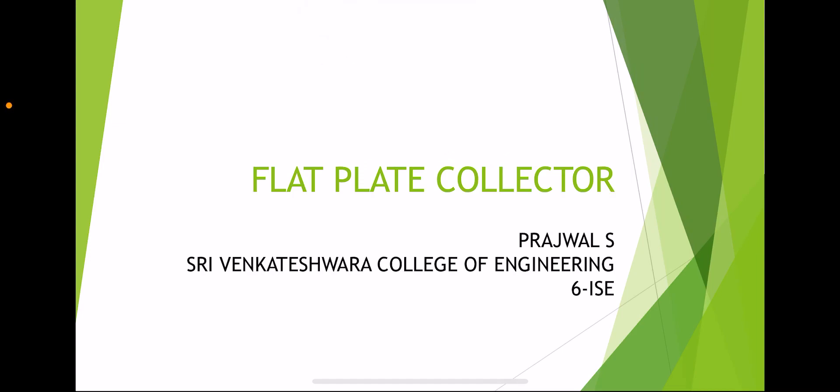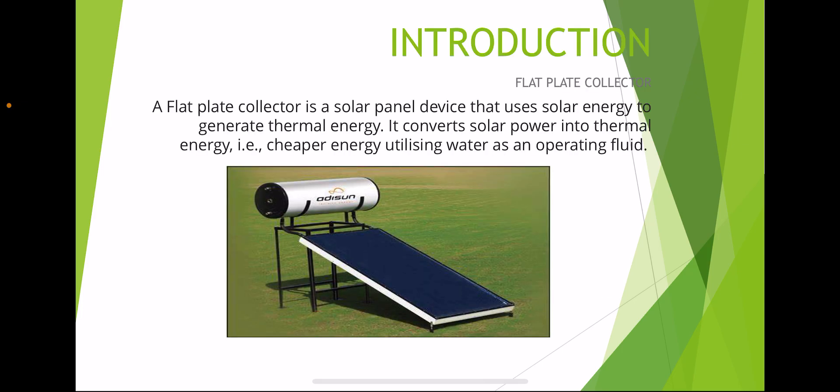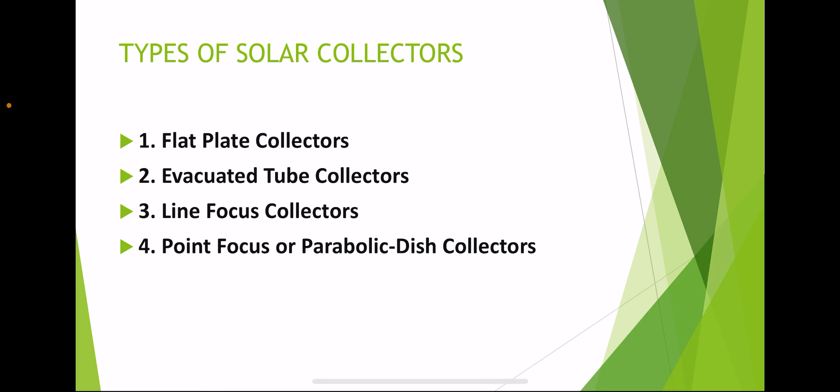Hello everyone, welcome back to my channel. I am Prajwal from Sri Mankteshvara College of Engineering. Today we're going to learn about flat plate collectors. A flat plate collector is a solar panel device that uses solar energy to generate thermal energy. It converts solar power into thermal energy, providing cheaper energy utilization, using water as an operating fluid. Types of solar collectors include flat plate collectors, evacuated tube collectors, line focus collectors, point focus, and parabolic dish collectors.